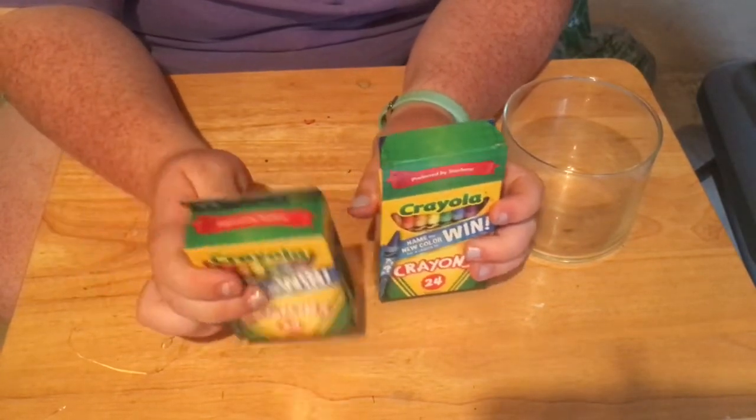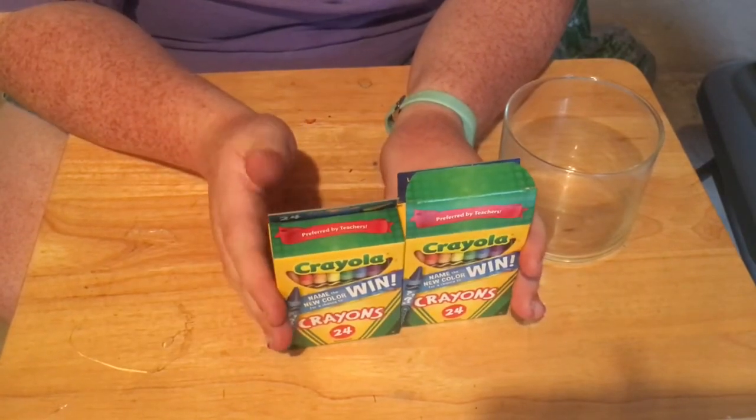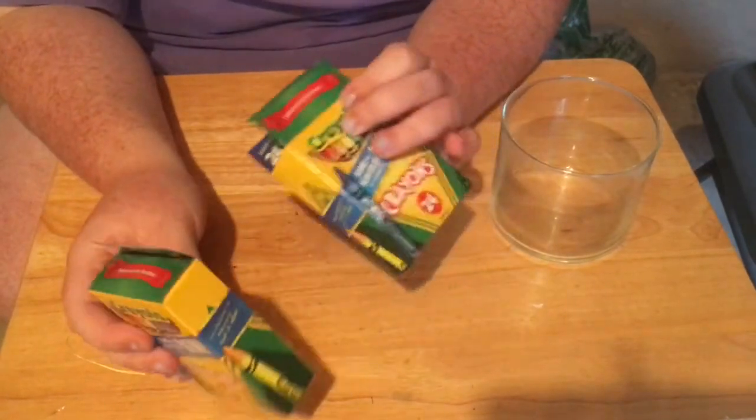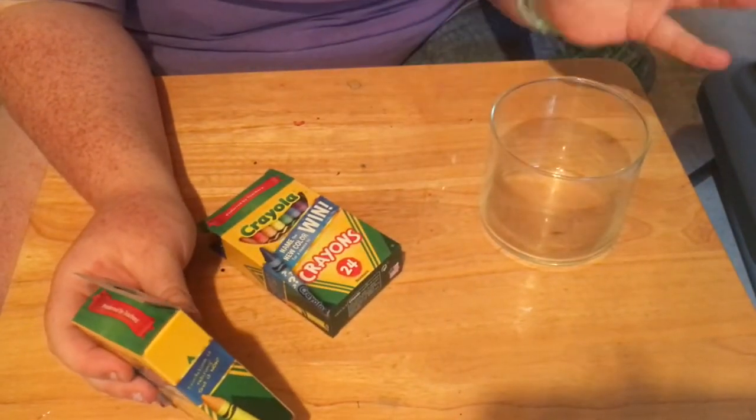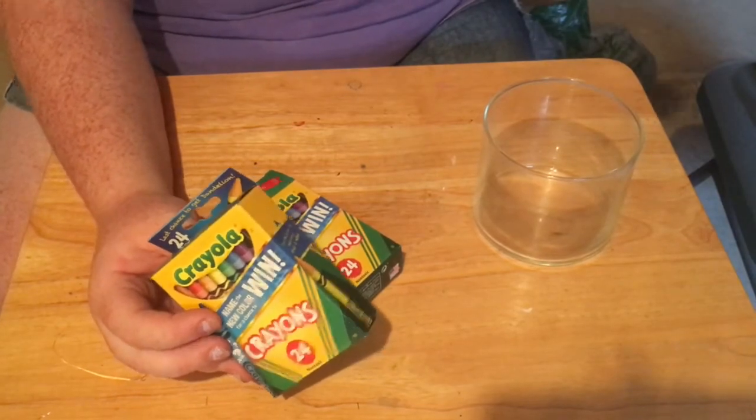You can get crayons at Dollar Tree too, but they're more expensive because you're only getting 24 for a dollar. With these I wanted Crayola brand — I'm kind of being a label person right now — because I knew I was going to leave that part facing out. So it's going to be similar to how I did the pencils, so I'm just going to go ahead and jump into it.